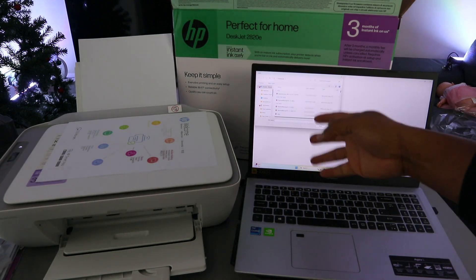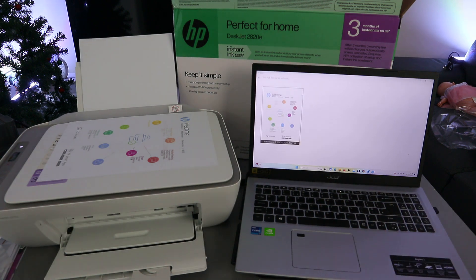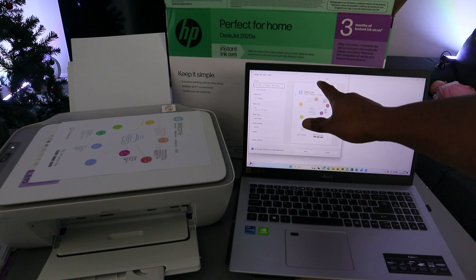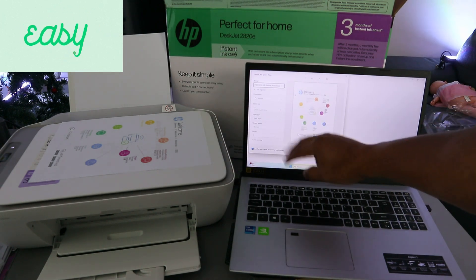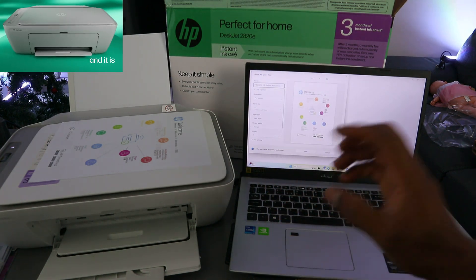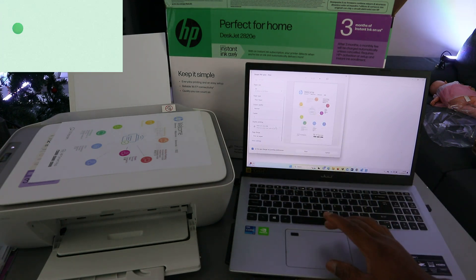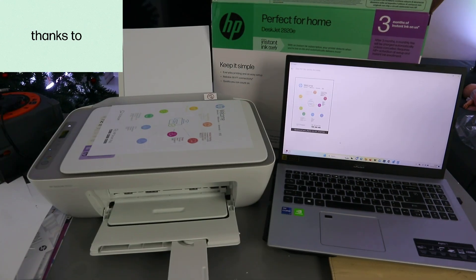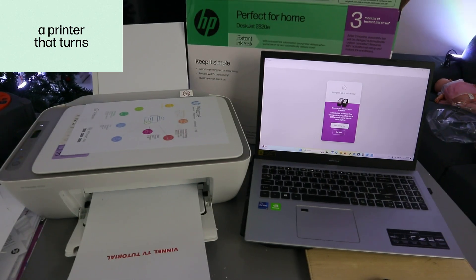Go to where you saved the document you want to print. The document I want to print is in the Downloads folder, so open it up. This document is two pages. Scroll down, make sure you select the correct printer, select portrait, select the paper type — we are using A4 — and select the color. Earlier we printed duplex, but this time I want to print one-sided instead of double-sided. Select Print.